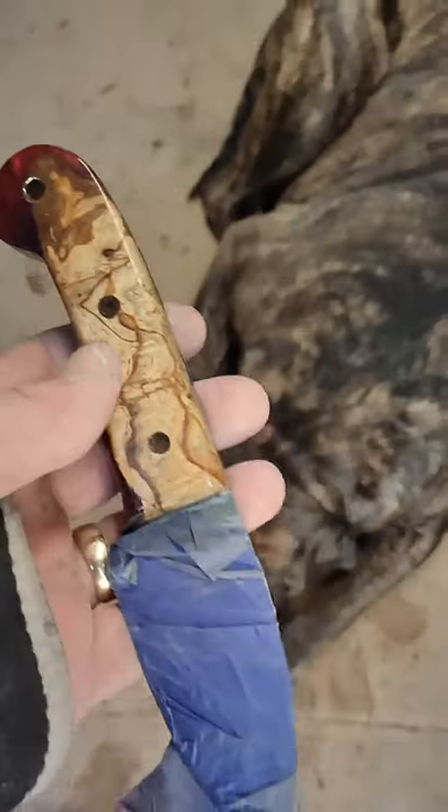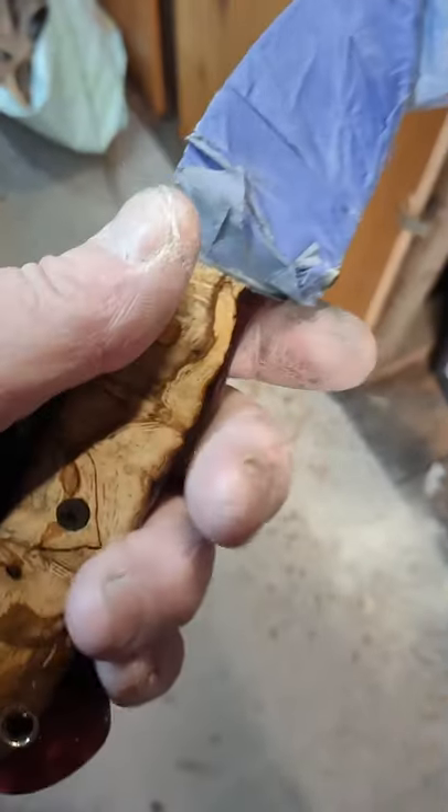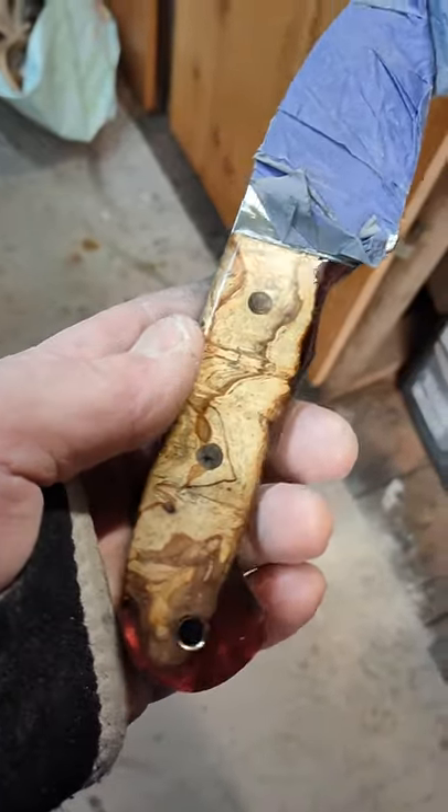There we are, obviously brass pins with my own logo. It's not finished, don't look too closely at the imperfections. Yes, that's coming on quite well. Anyway, take care everyone, I'll see you soon. Bye!